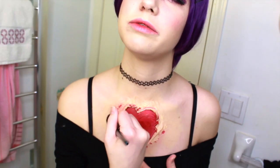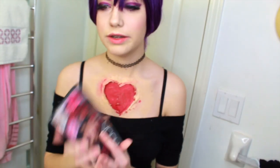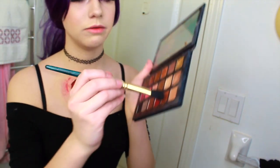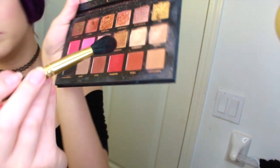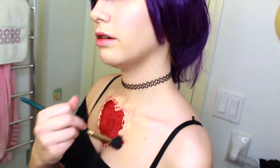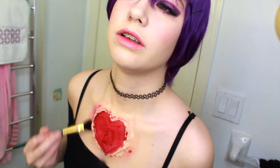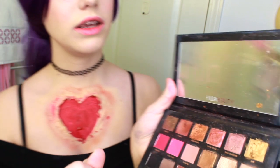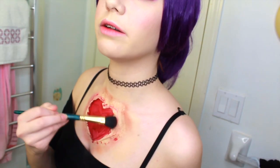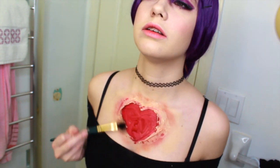Taking a second flat brush, we're fanning out the blood on the outside. Now I'm going to take the Huda Beauty Rose Gold Palette because it has a lot of good colors for this. We're going in with a bit of Henna, which is almost like a rusty brown color, and bruising out the outsides. Then we take Maneater, which is a more red shade, and bring that in as well.